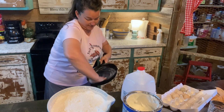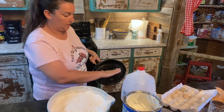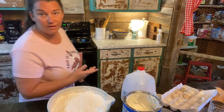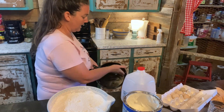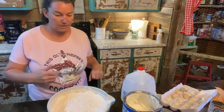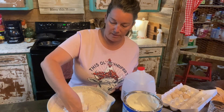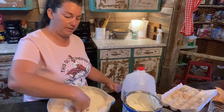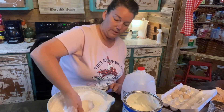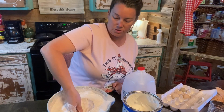So today is the third of October 2022, and it's a Monday. We've got a lot planned for this week — I've got some pottery deliveries I've got to make. We're working on Christmas orders right now, so I've got a lot of Christmas orders I've got to get finished up.